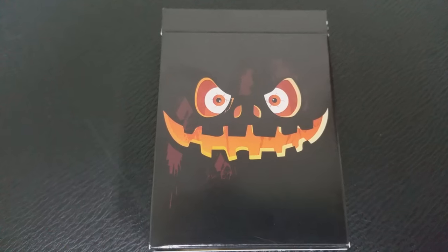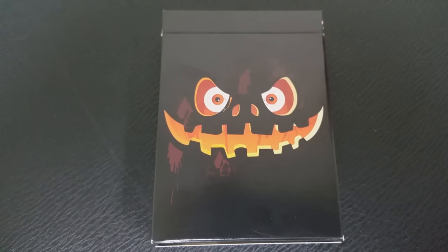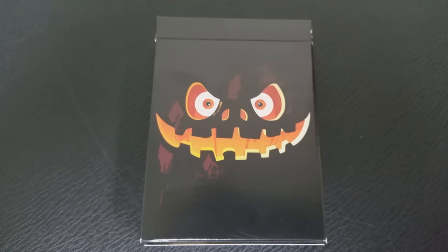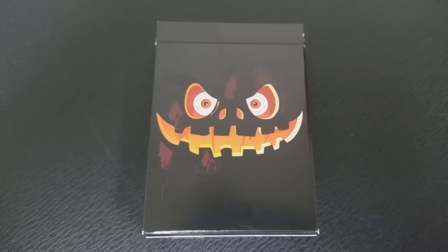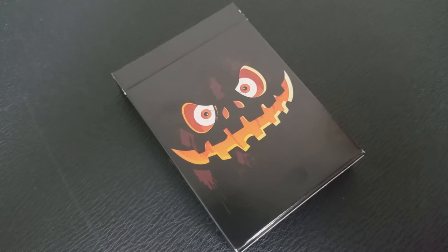Halloween is probably my favorite holiday of any season because I just love dressing up and I love all the spooky scary stuff. I've always loved horror movies and just anything pertaining to that. It's neat because a lot of deck designers are now releasing special decks at Halloween — you see that from a couple of the different magic companies — and so Penguin Magic has kind of joined in the fun.